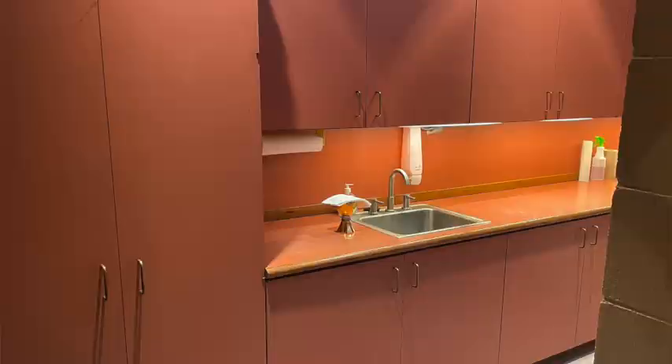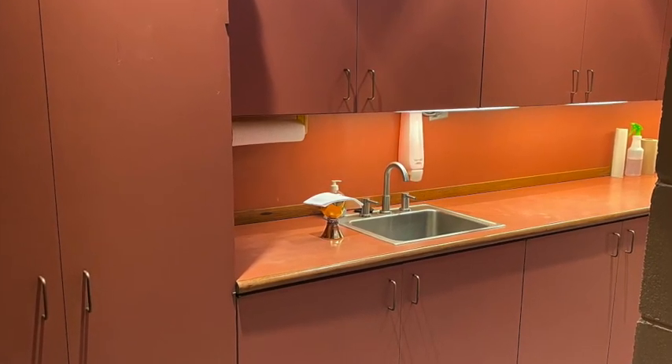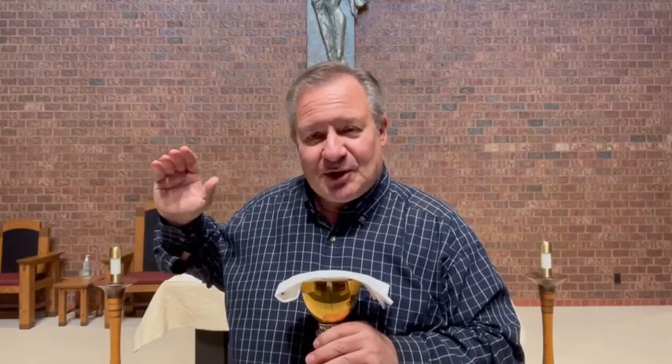Once in the sacristy, there are two options: the EMHC may reverently consume the remaining precious blood, if there is any, or simply place the chalice and its purificator on the countertop. The deacon will then consume any remaining precious blood immediately following Mass. At that point, the EMHC would come back to the piano side and return to their seat. If seated on the other side — the credence table side — you can go a little upstream and come around to be seated.